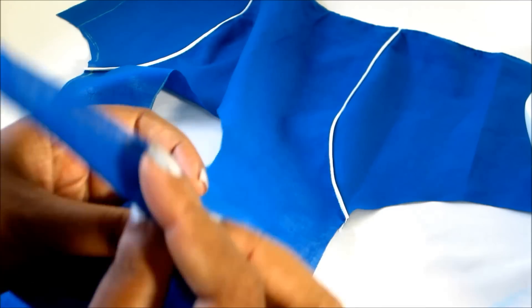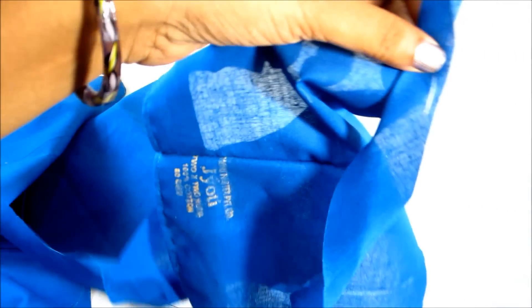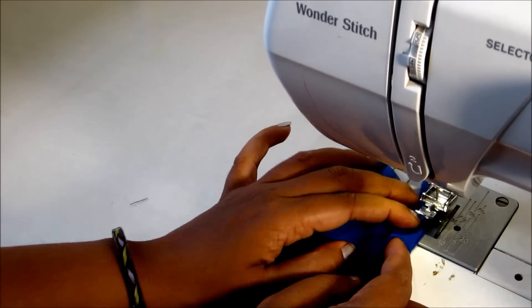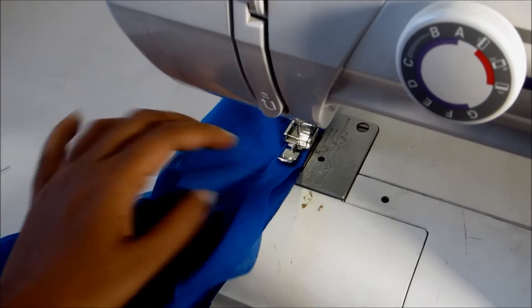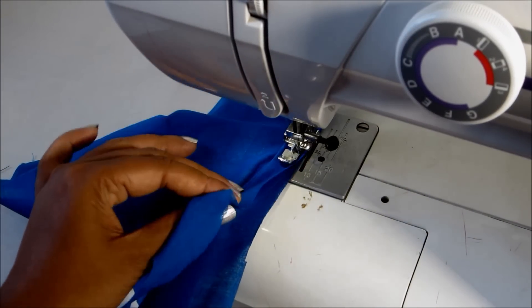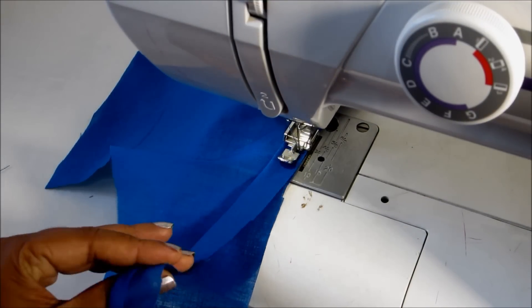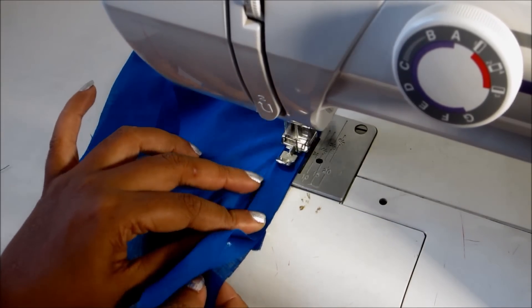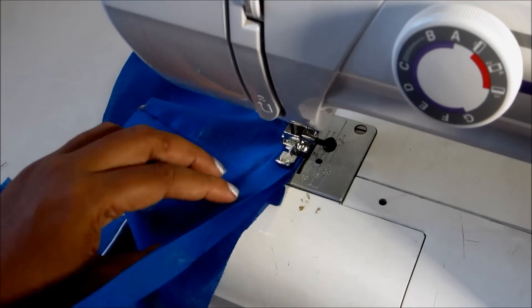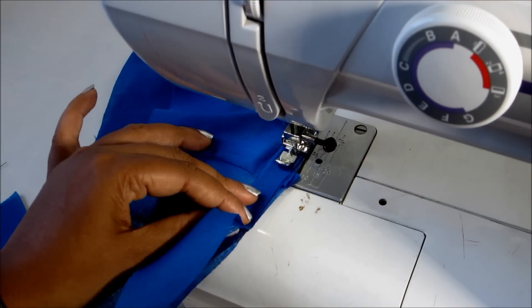We will start the blouse slit. We are going to place the right side blouse. We are going to fold the right side. We are going to stitch by the back side blouse. We are going to point the right side blouse. For each arm, we will face the right side blouse. We are going to stitch these back lines.